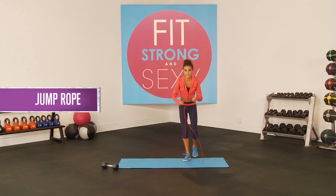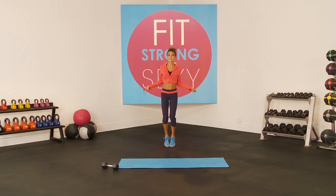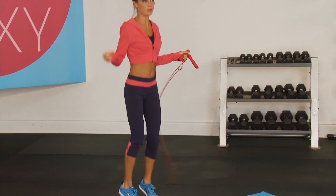Then grab the jump rope — this is what a jump rope looks like — and do 30 seconds of this. We're going to do this in between every exercise, or high knees, or jump without the rope.